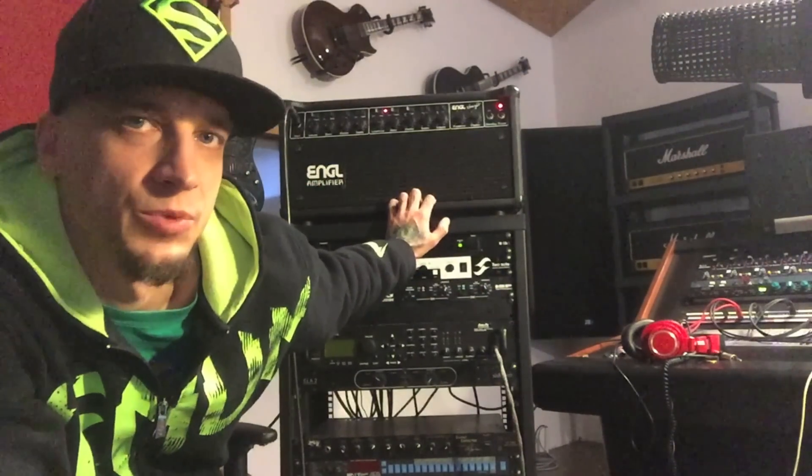A lot of you have heard me rant about the Engl Powerball, which is an amp I dislike quite a bit. Some of you got the impression that I hate Engl amps in general, which is absolutely not true. I quite like the Richie Blackmore, the Savage, and especially this one.